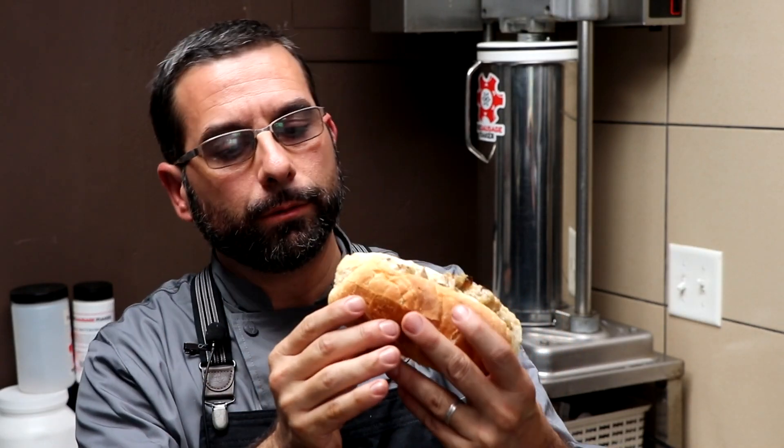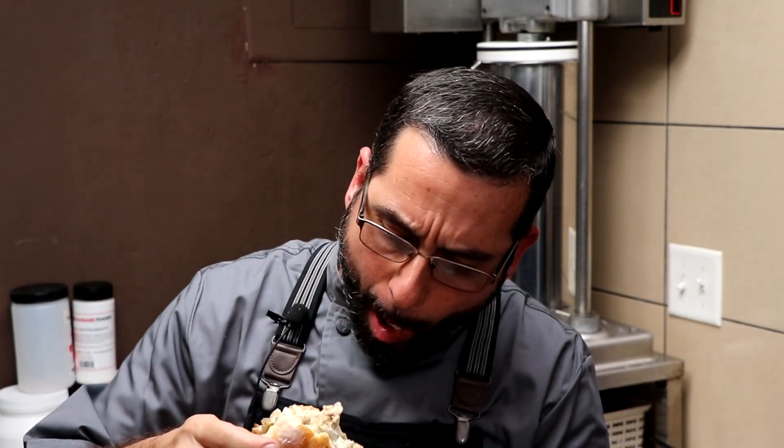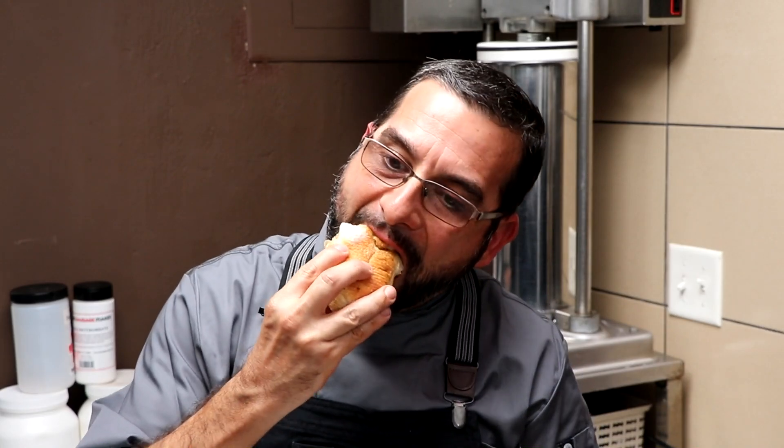Cheesesteak sandwich. Incredibly cheesy — that cheese sauce is just coating the meat entirely. The meat is incredibly tender, super juicy, very flavorful. This is an awesome sandwich. The beef was juicy, flavorful, super tender — just melt in your mouth. And that had almost everything to do with the way that we prepared it by velveting the beef. The cheese sauce worked absolutely perfect — it had the same consistency as Cheez Whiz, drizzled it on top, and it sort of oozed into all those nooks and crannies of the beef, guaranteeing a bite full of beefy, cheesy goodness.